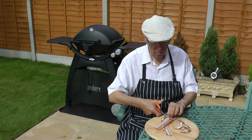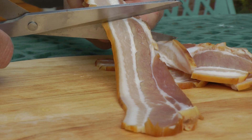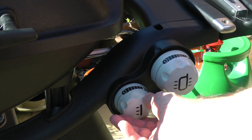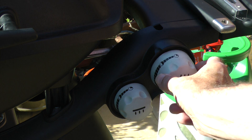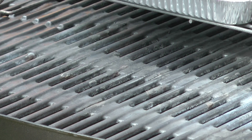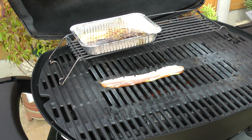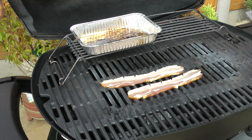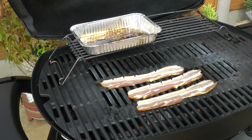Whilst the grill is heating up, I'm snipping the bacon rind. This helps to prevent it curling up when it hits the hot grill. I'm cooking with direct heat — both burners are on a medium setting. Just listen to that sizzle. There's nothing quite like the smell of bacon cooking in the open air.